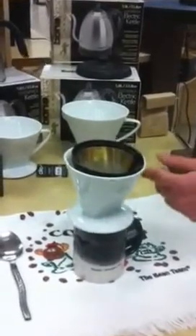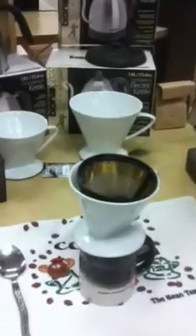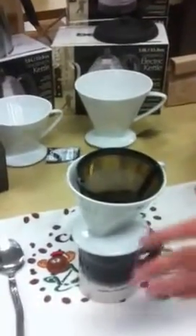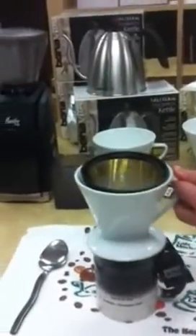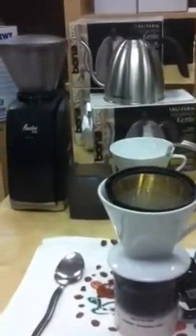Tell me about the porcelain filter holder. Another thing about the filter is because there's no hole, what you'll have to do is lift it occasionally and see where you're at. So we've still got a long ways to go, so we're going to pour more water.